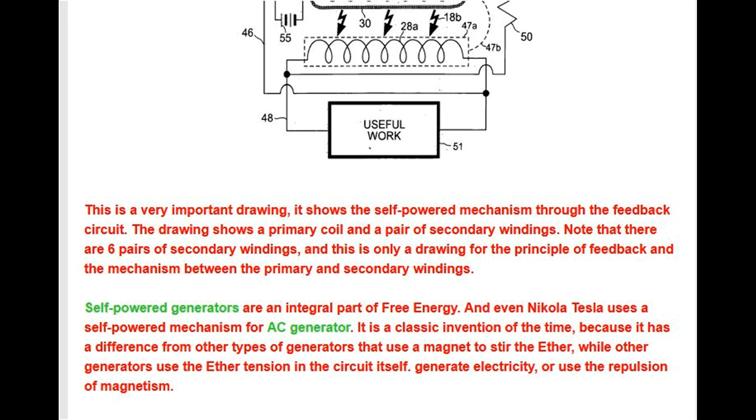Self-powered generators are an integral part of free energy. Even Nikola Tesla used a self-powered mechanism for his AC generator. This is a classic invention because it differs from other generator types that use a magnet to stir the ether, while this generator uses the ether tension in the circuit itself to generate electricity.